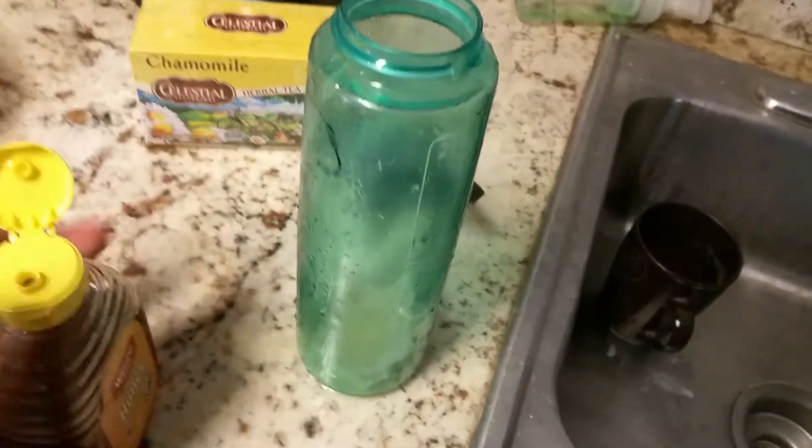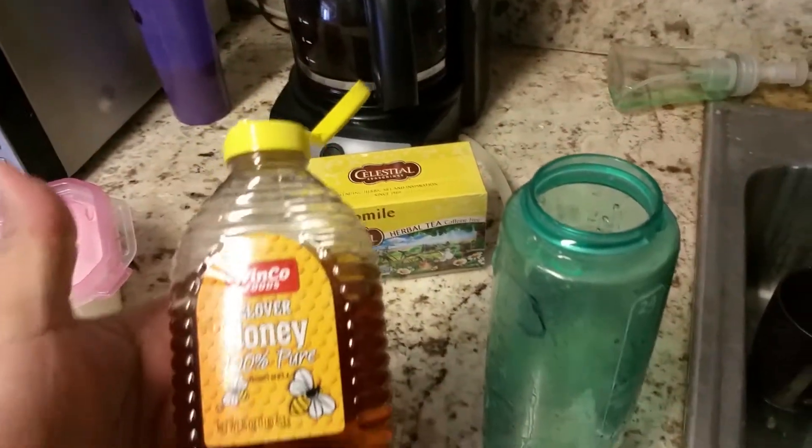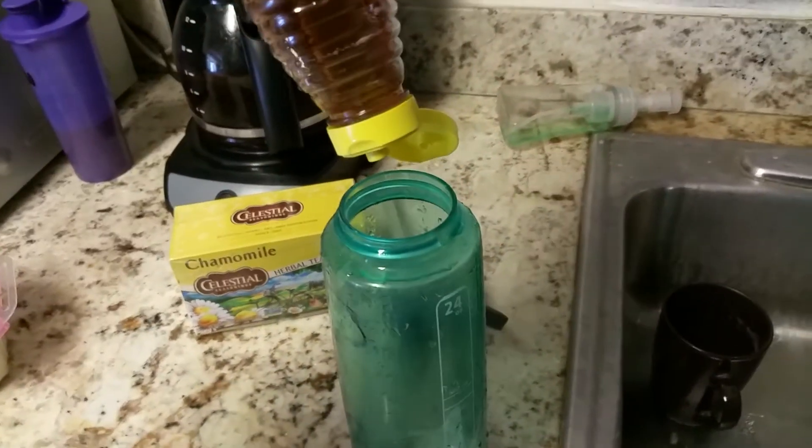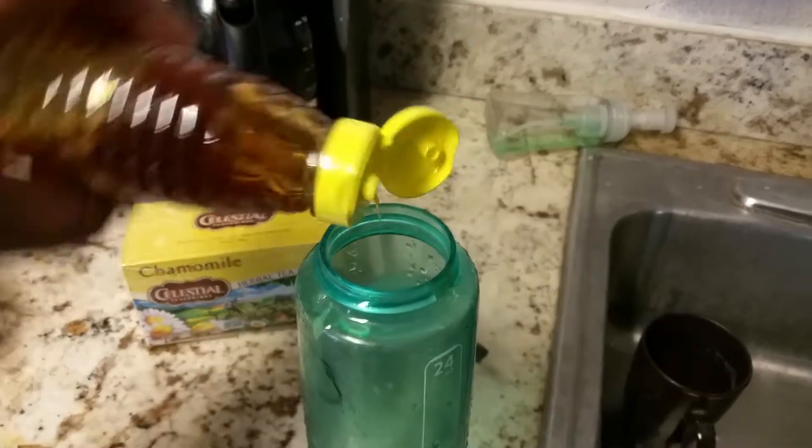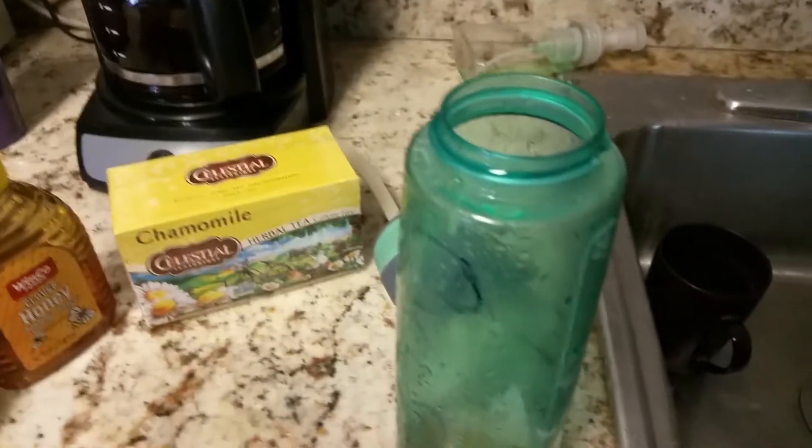Alright, so the chamomile tea is on there. The lime is on there. We're going to add some honey — I just count: one, two, three, four, five. That's good enough, that's a good amount. Give it a nice honey taste.